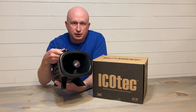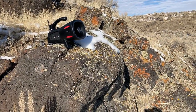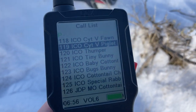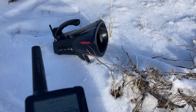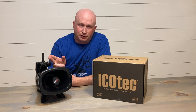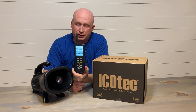You'll see the speaker here, and I'll have some live shots from the field as well. Here's one — the Apollo — coyote versus piglet. This machine sounds good.